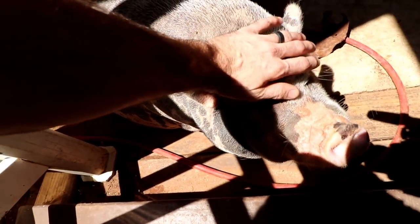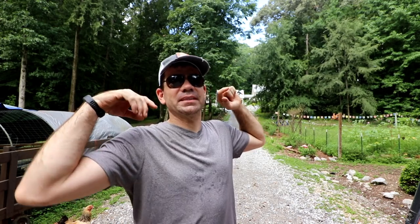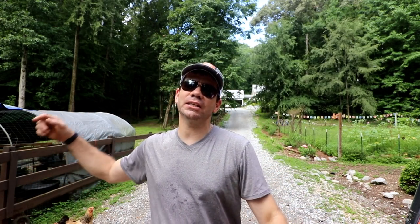Do you know anything about building chicken coops? Come help me. What's happening Cockhill Farm peeps? This is Jason over here at Cockhill Farm and today we're fixing to work on the new chicken coop, so let's get started if the rain holds off.